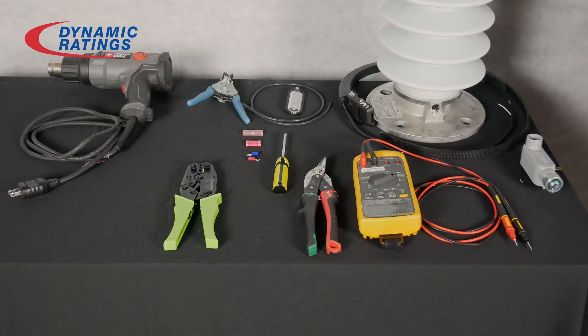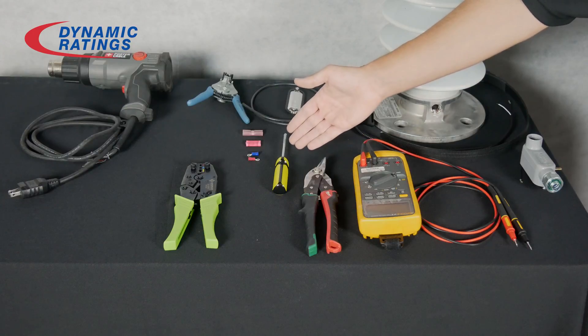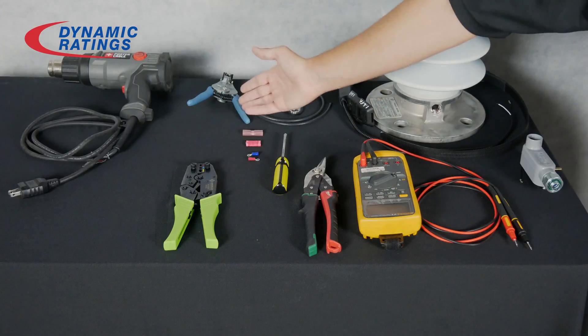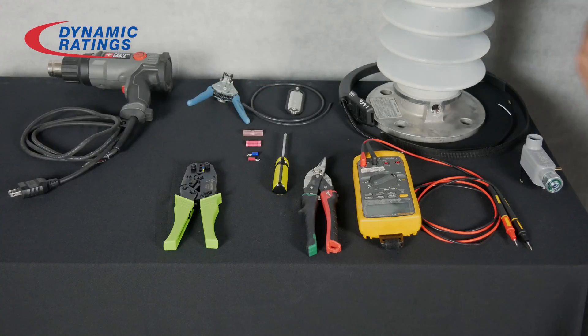The equipment you will need is a digital multimeter, a tin snips or an angle cutter, a Phillips head screwdriver, a crimper, coax strippers, and an optional device is a heat gun.